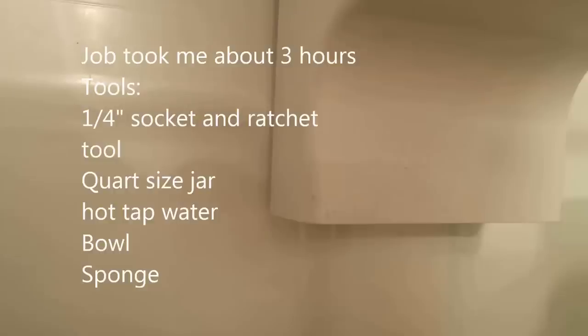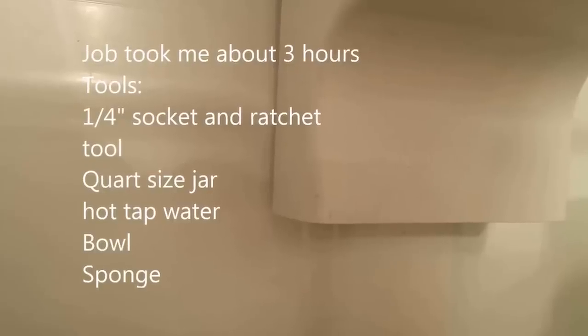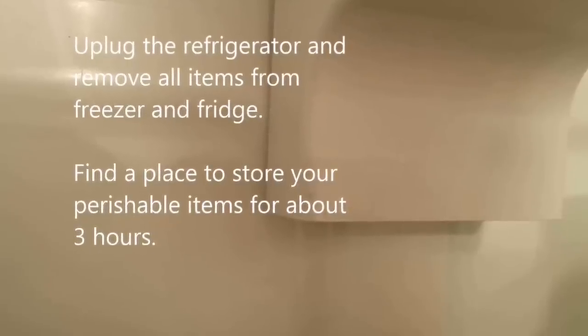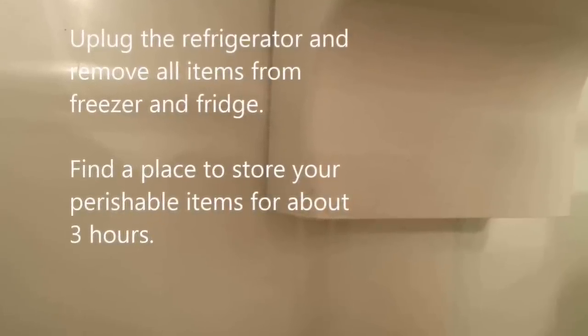You're going to need about three hours to complete this work. You'll need a quarter-inch socket and ratchet, a quart-sized jar, some hot tap water, a bowl and a sponge. You're going to need to unplug your refrigerator and remove all contents from the freezer and fridge. Find a place to store your perishable items for about three hours in order to complete this work safely.